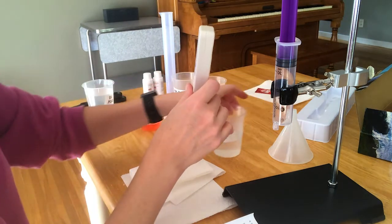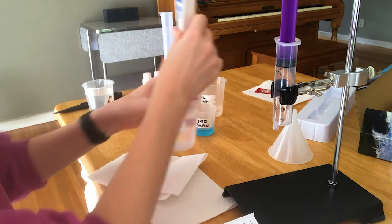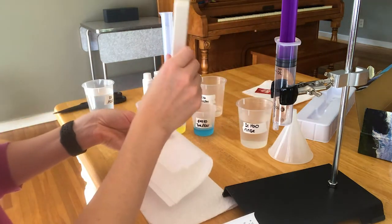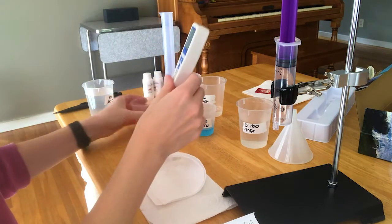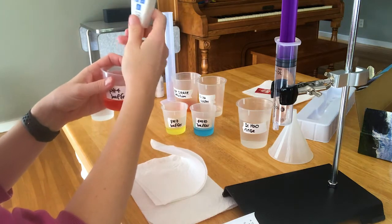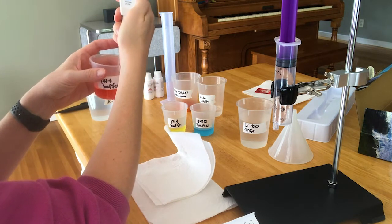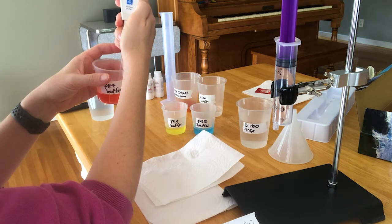In between solutions, make sure you rinse it off, dab it gently, and wipe off the outside. Then we're going to use the pH 4 buffer. Once again press calibrate — it'll say 4, then it's going to say SA, and when it's done it'll say end.